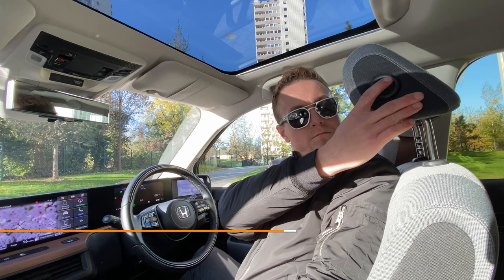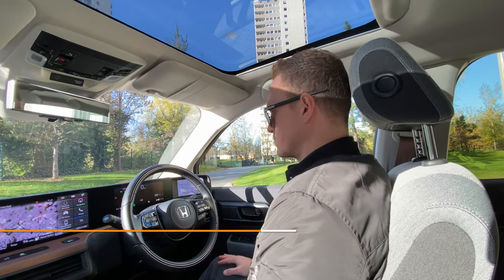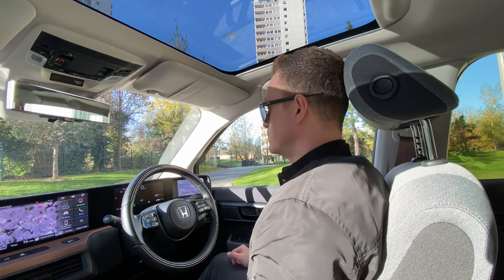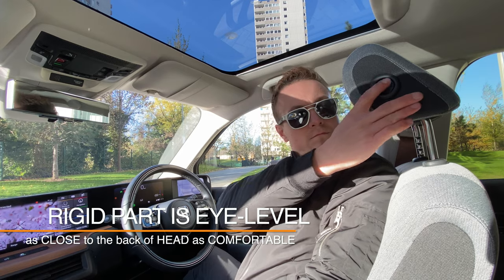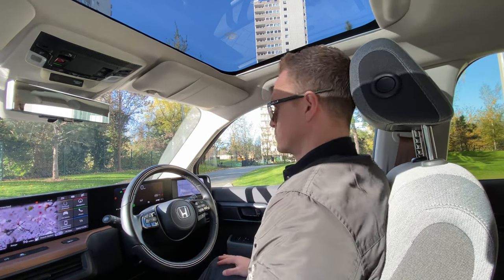The head restraint is there to protect you from neck injury in the case of an accident. You can pull up with both hands to make sure it's higher, or press the button and push it down to adjust it lower. The correct position is the middle of the headrest level with the middle of your eyes and as close to the head as possible.